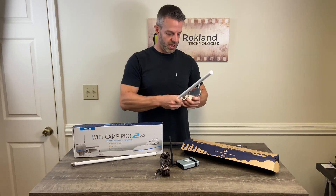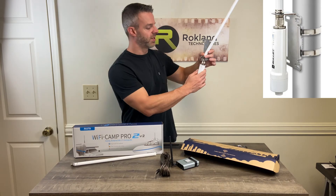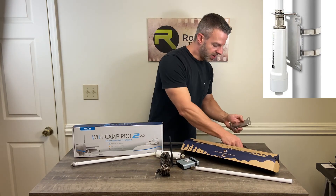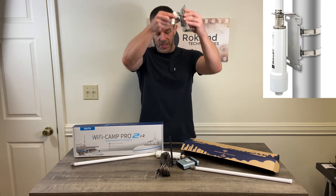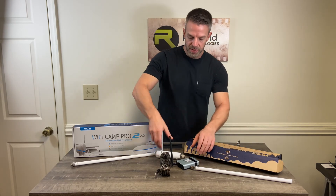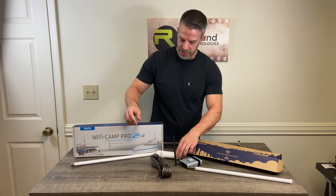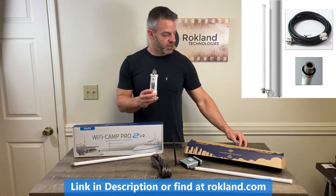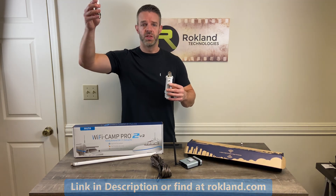I'm not going to do it in the interest of time, but essentially this is how it will look when it's mounted outside the RV. The mounting bracket also comes with two clamps so that you can pole mount it on top of the RV. If you're looking to get further extension out of your Camp Pro 2, we recommend using the 24 feet of USB cable it comes with to go outside to the tube, and then using the 2409 end kit with a separate bracket to put your antenna further away from the Alpha tube.